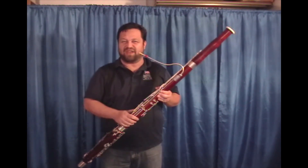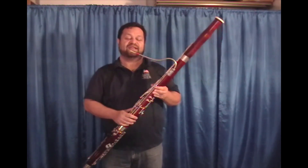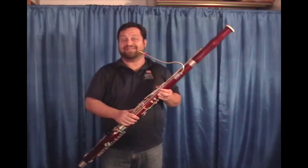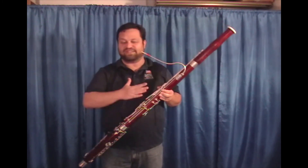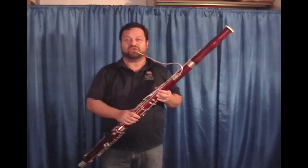They're thin enough that you get a nice fast articulation, so your response is great, and they have a great scale — a really even scale across the board when I've played it with my tuner on. That's what I really like about these reeds.